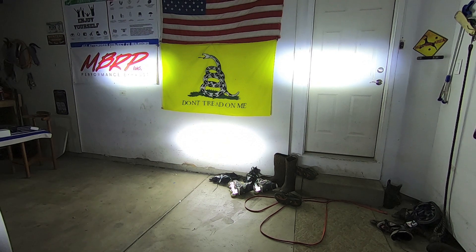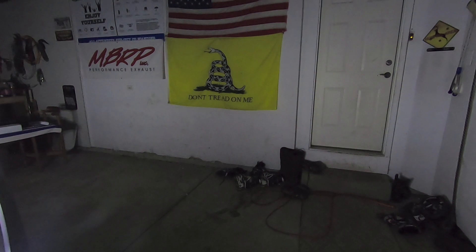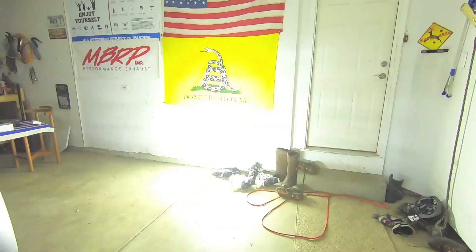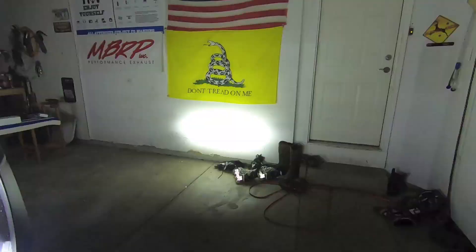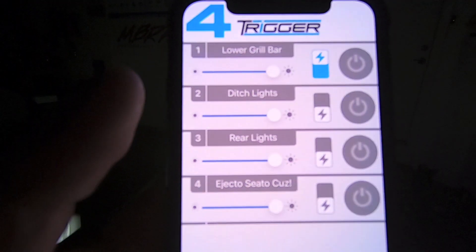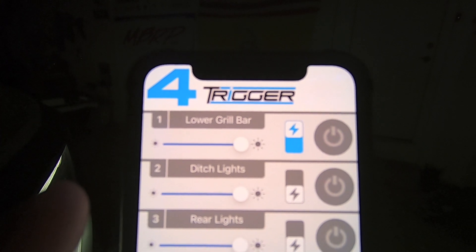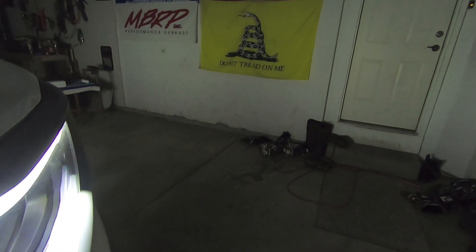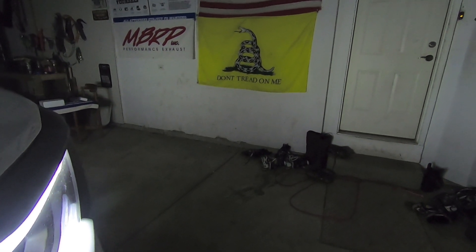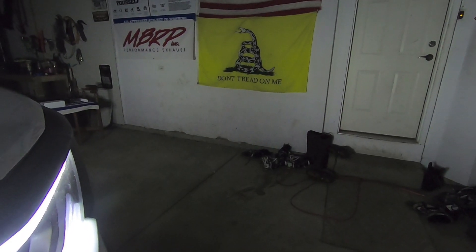Let's get this out on the road and take a look at what this looks like on dark roads instead of just against my garage wall. And for kicks, let's try out the strobe — boom, awesome. That's a cool feature from the Trigger 4 Plus: that toggle switch with the lightning bolt can turn it on to strobe mode. So if you were so inclined and there was somebody veering in and out of their lane in front of you, you can blast them with that for a second and they may or may not move out of the way.